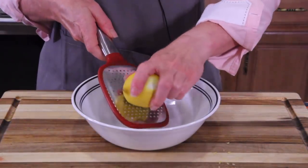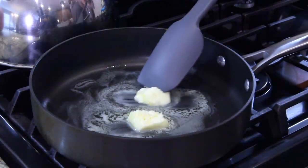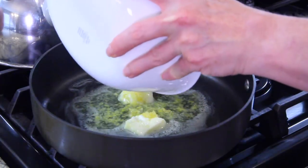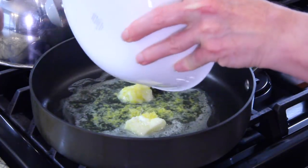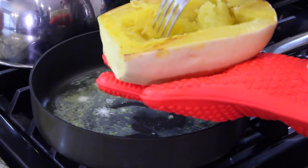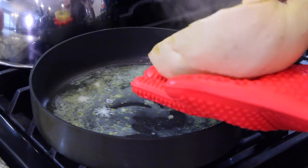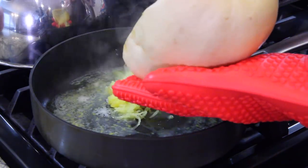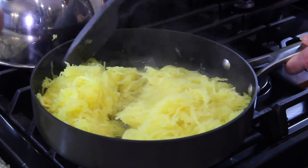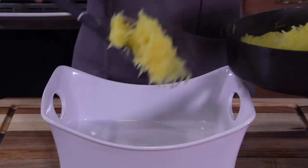For the spaghetti squash, we're making a lemon zest butter sauce. We heat up the butter with the lemon zest and lemon juice, and then we toss the spaghetti squash into that. Spaghetti squash is so simple — just take a fork and pull it. Then toss with the butter and lemon juice in the pan and it's ready to serve.